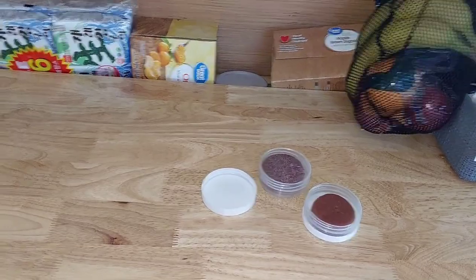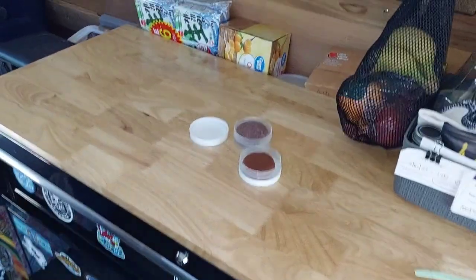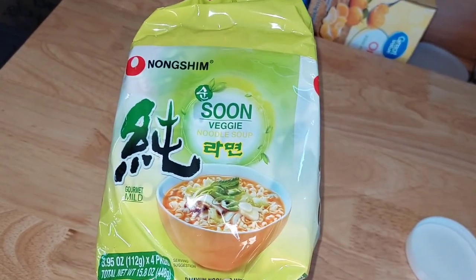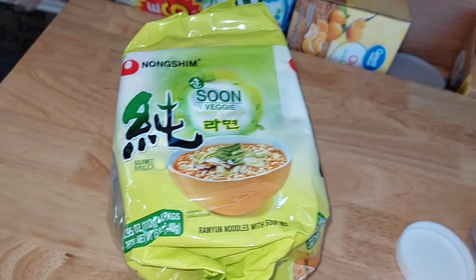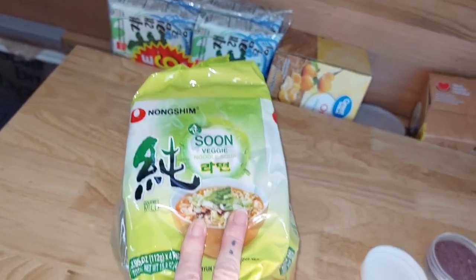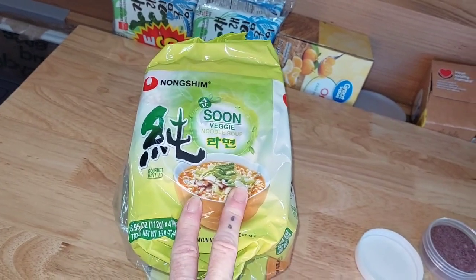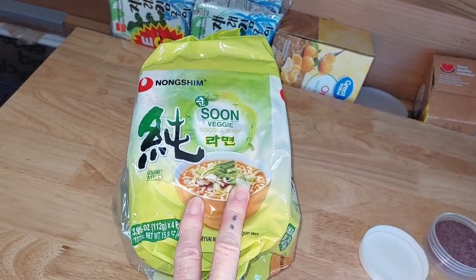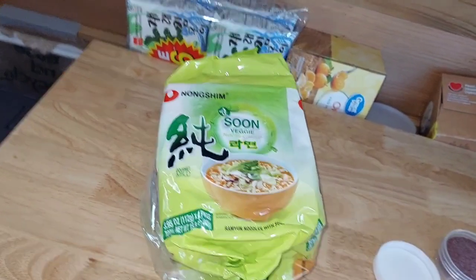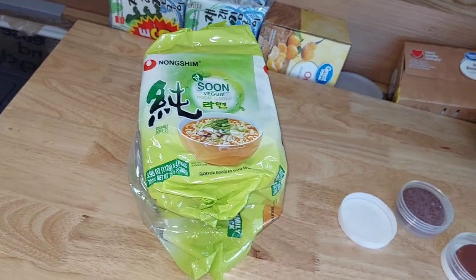I just left the Asian market, got some more seaweed snacks. And I'm going to try these — they're veggie ramen noodles. Instead of using the seasoning packet, I'll use sodium-free bouillon because I have to watch my salt, or veggie bouillon. And I mix it with broccoli slaw and coleslaw — I use that in my stir fries or just get a veggie mix, and that's what I make my noodle bowls out of.